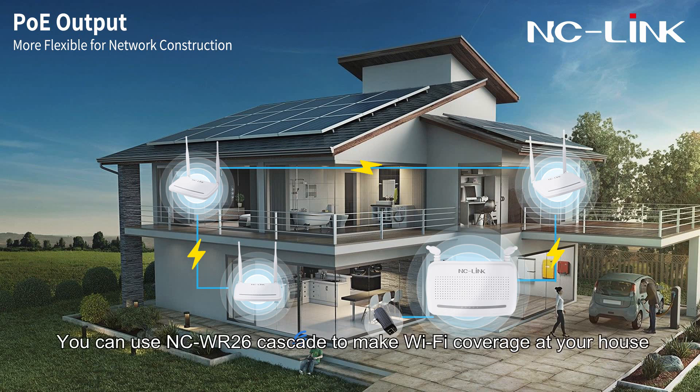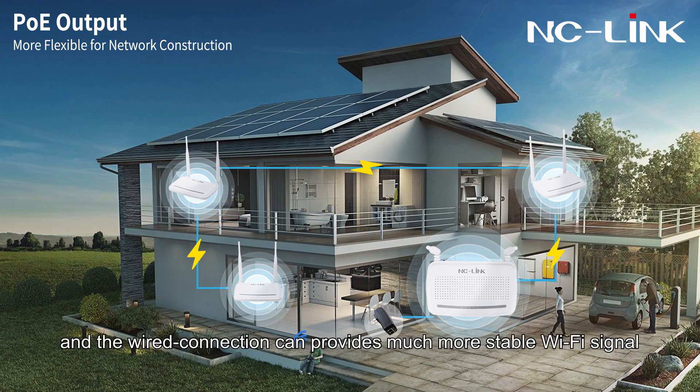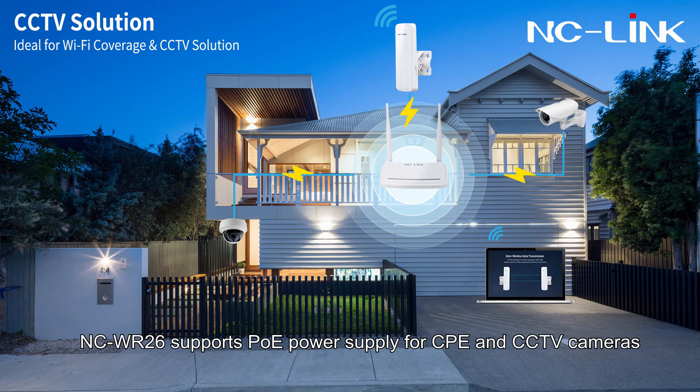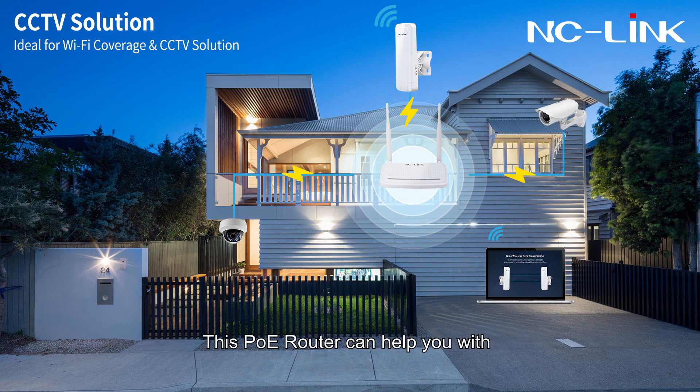You can use NCWR26 in cascade to achieve Wi-Fi coverage at your house, and wired connections can provide a much more stable signal. This is a CCTV solution: the NCWR26 supports PoE power supply for CPE and CCTV cameras, helping with both Wi-Fi coverage and home surveillance.